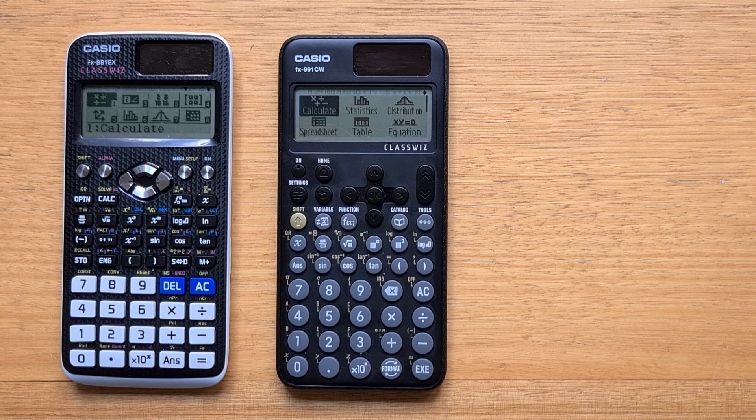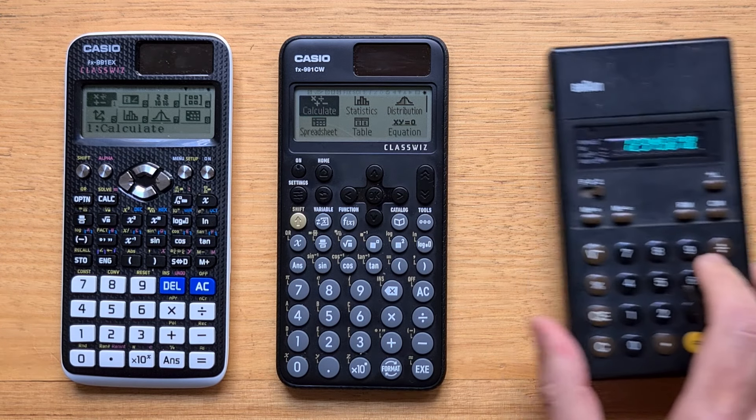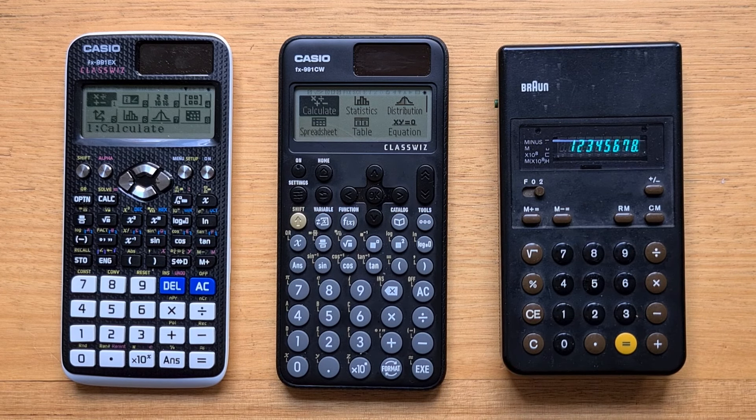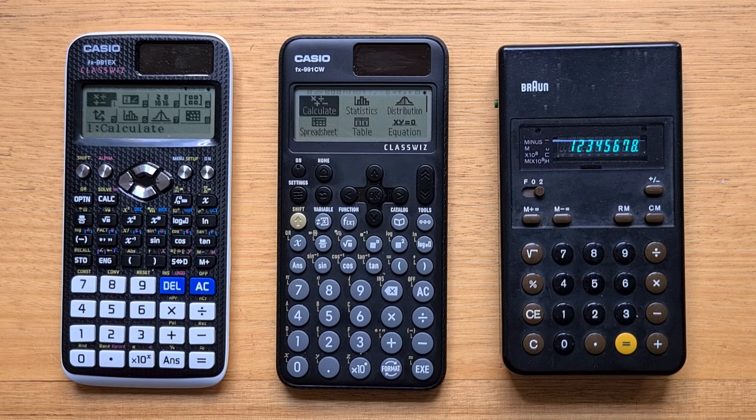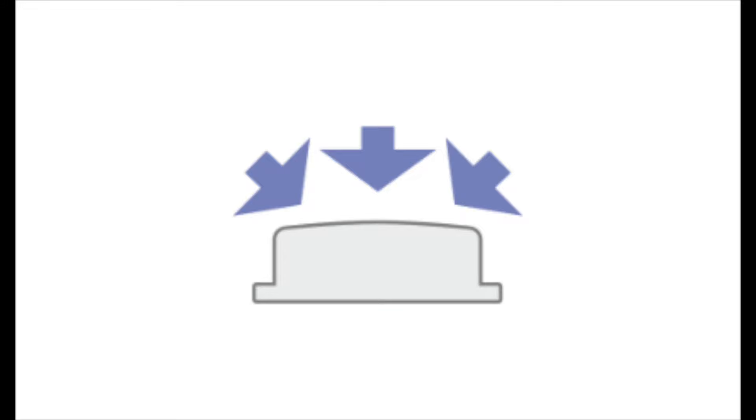The first thing you might notice about the CW is the circular convex buttons. I actually can't think of another scientific calculator made by another major manufacturer with all-round buttons. One of the first videos I posted on this channel was about the Brown ET23, a basic four-function calculator designed by the famous Dieter Rams with his partner Dietrich Loebs in 1976. And of course Johnny Ive really borrowed from those designs for his iPhone calculator app. The round buttons on a calculator always made a lot of sense to me. According to Casio, the space between the keys reduces typing mistakes, and the convex and rounded key faces make them easy to push evenly from any angle.